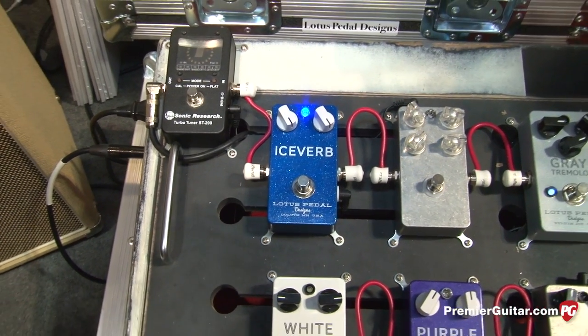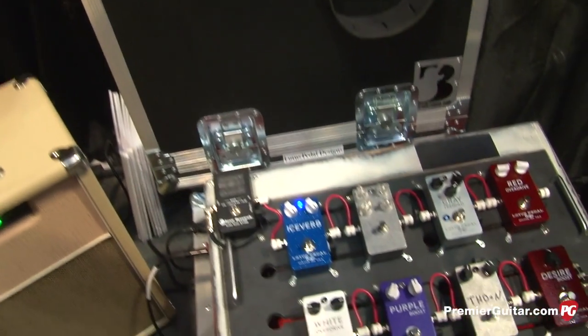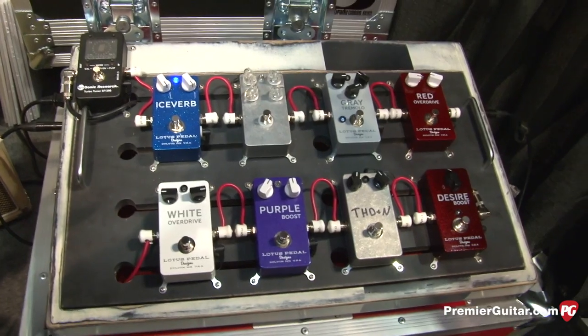The street price on the IceVerb is going to be $179, and it will be available as of July 31st. You also brought two prototypes that you're working on for people to check out — can you give us a little sneak peek about each one of these two pedals?